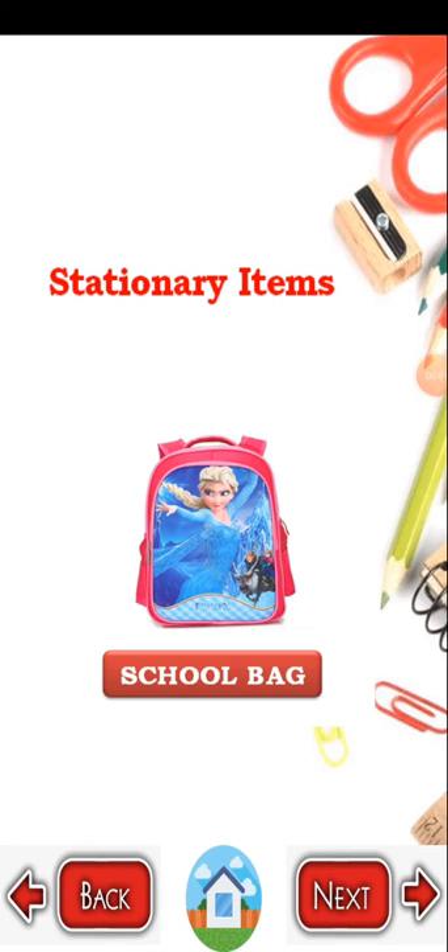Good morning children. In this video we are going to learn some stationary items like school bag, pen, pencil.